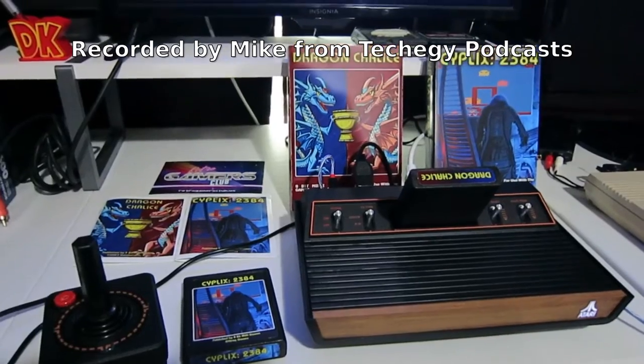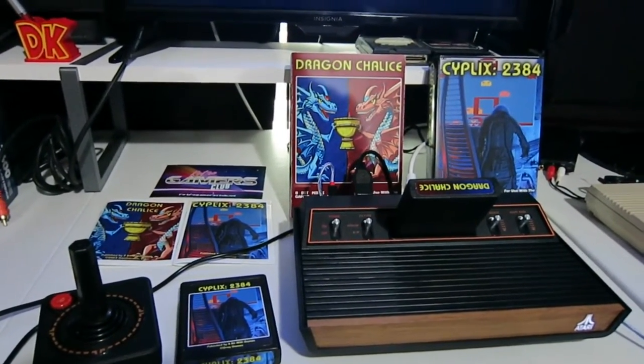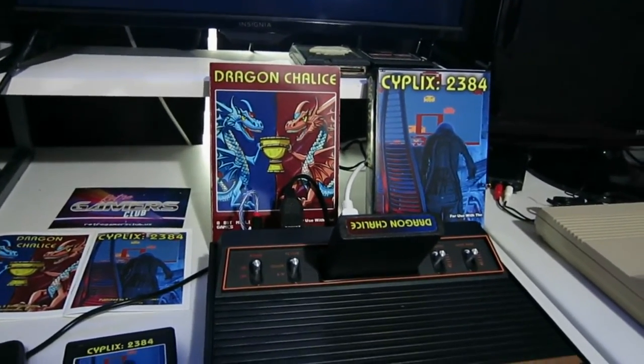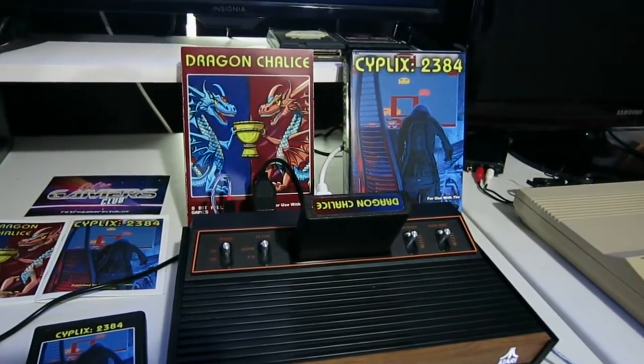Hi everyone, this is M.M. from the Tech-A-G podcast. Today we're going to talk very briefly about two games that have been released by 8-Bit Millie Games. One of them is called Dragon Chalice and the other one is called Cyplex 2384.